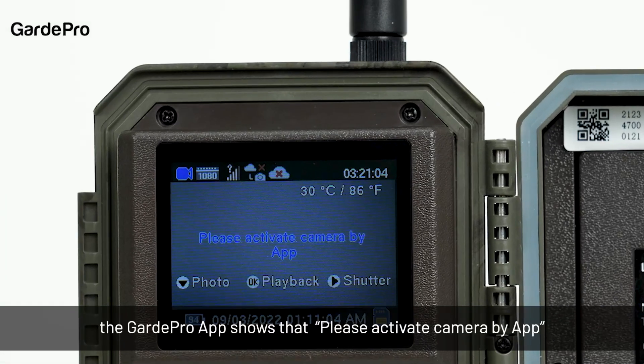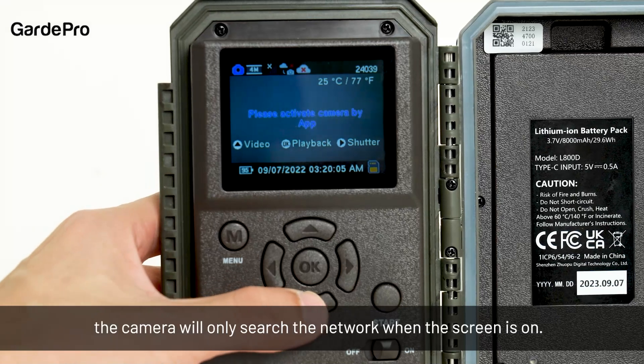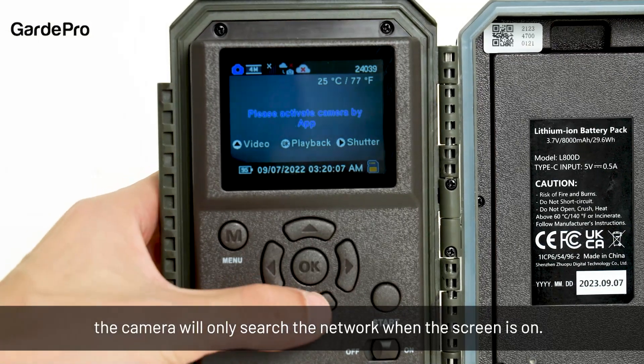During the activation process, the Guard Pro app shows 'please activate camera by app.' Please pay attention to the status of the three small icons at the top left corner. During the activation process, the camera will only search the network when the screen is on.